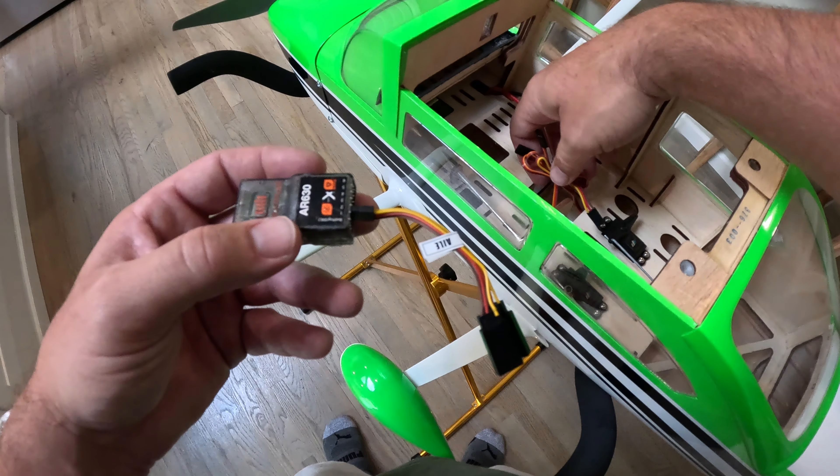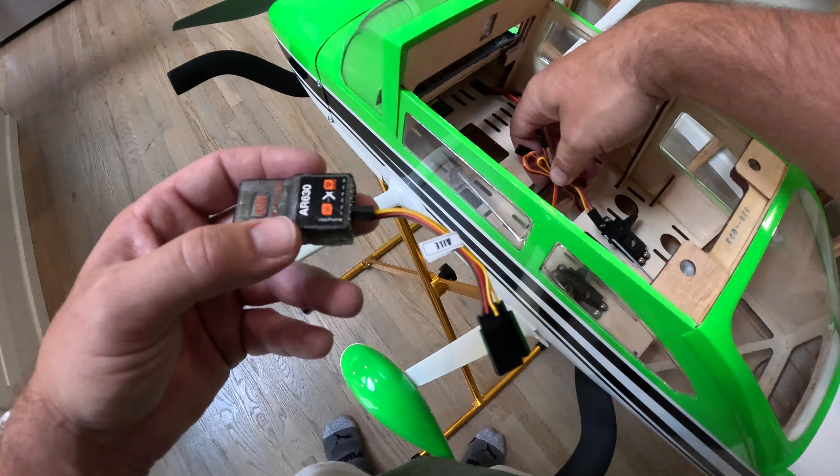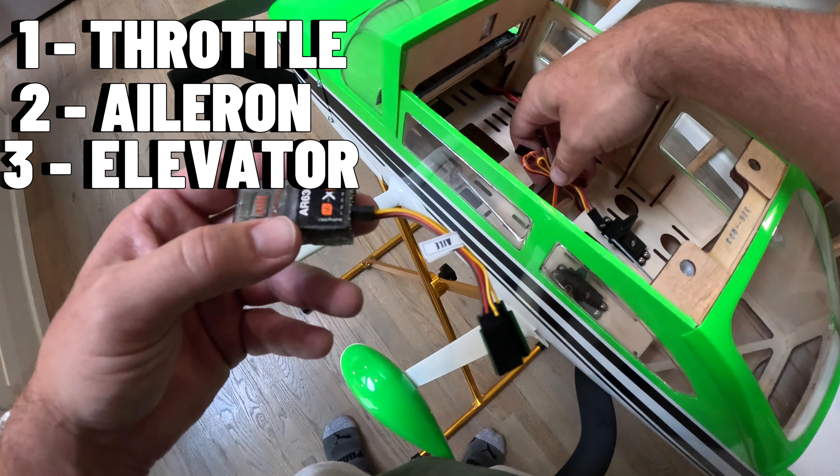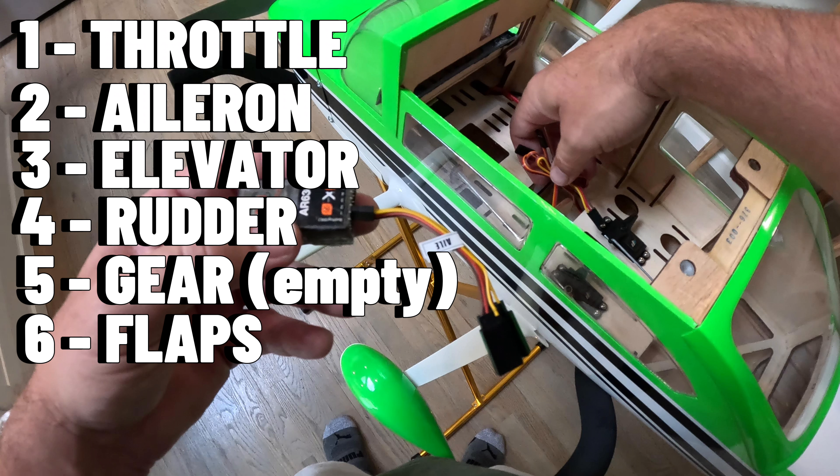Finally we're ready to install the receiver. I run Spektrum and I'm using an AR630. I'm not saying this plane needs a gyro, but I plan on flying it in high wind on Long Island, so it's going to be nice to have the ability to program AS3X if I need it. In basic order: throttle, aileron, elevator, rudder. I'm leaving the gear channel empty and last we're going to have our flaps.